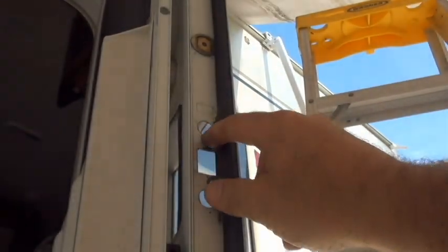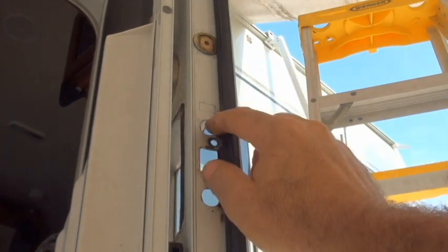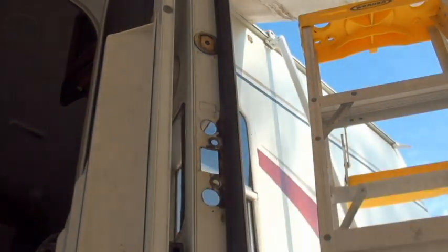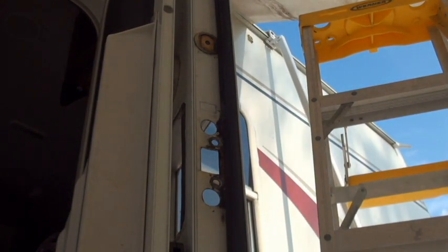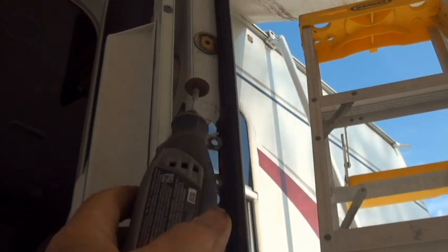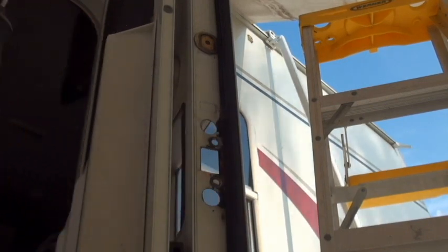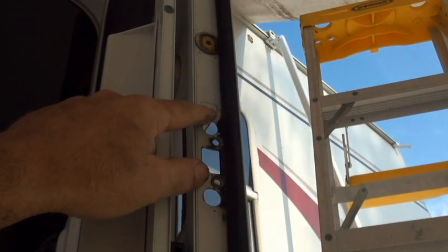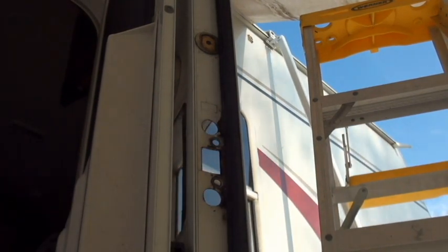I'm going to start working on the door itself. I've pulled out the old door lock and that's the area that I need to cut. Since that area is just a little bit too small for my Dremel, I'm just going to drill along the cutout and then see where I end up.